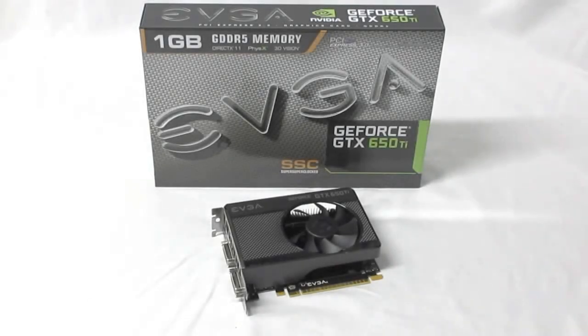Hello HighTechLegion.com. This is Skate and Eric here today. NVIDIA has just released their latest in their Kepler lineup, the 650 Ti, and this is EVGA's mid-range to higher-end version of it — the GeForce GTX 650 Ti SSC. SSC means super super clocked.